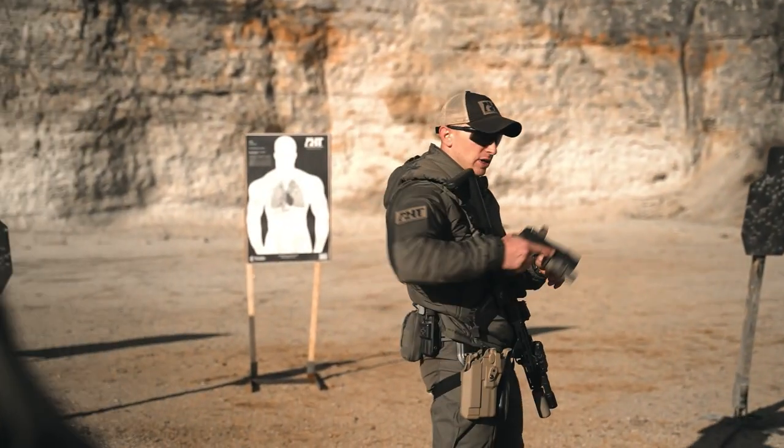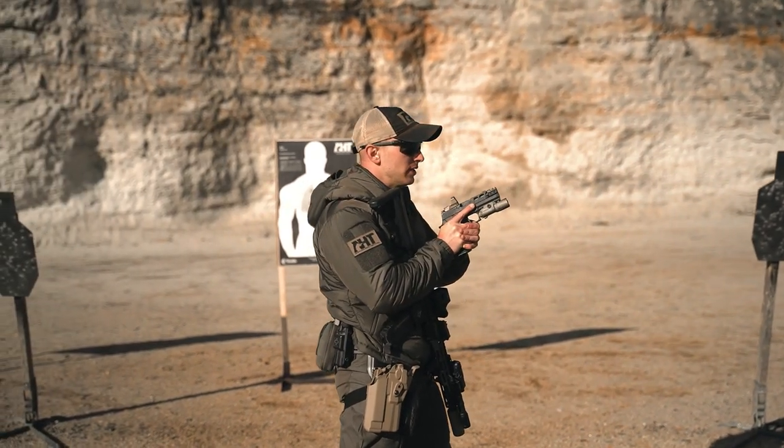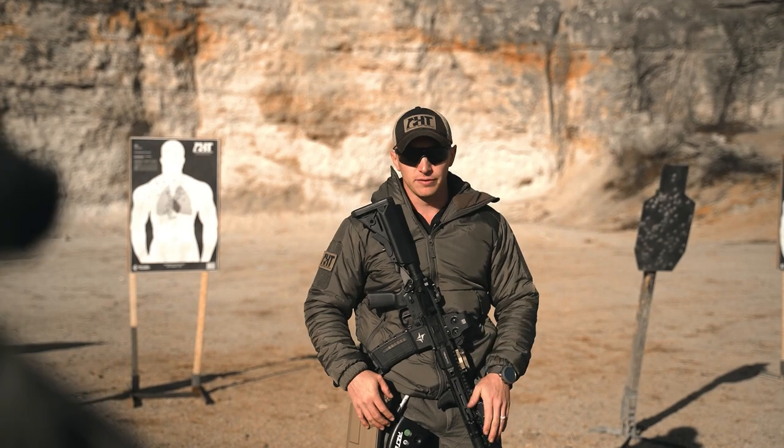The first one's going to be a compressed ready — finger straight and off the trigger, compressed position. On signal, drive straight out and break one round on steel at 25 yards in one second. You get two attempts at every iteration of these five standards.